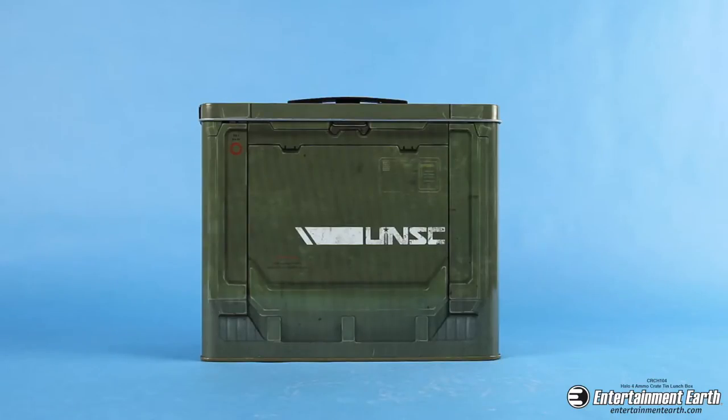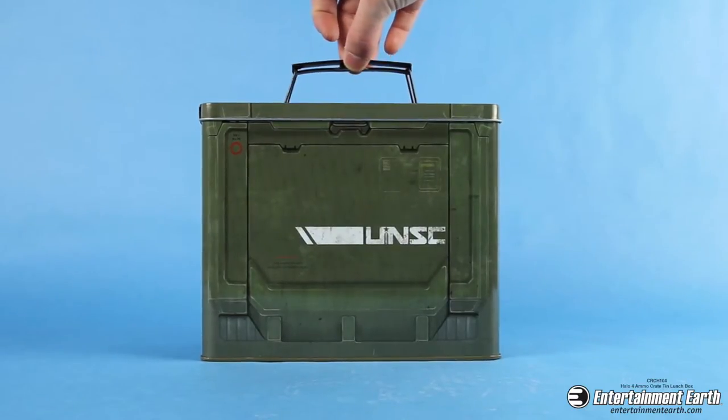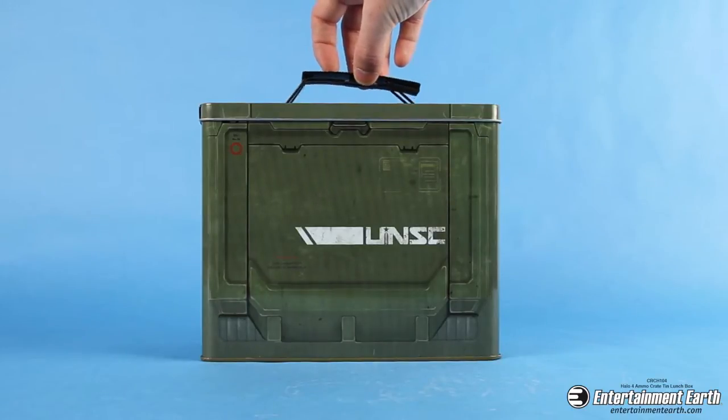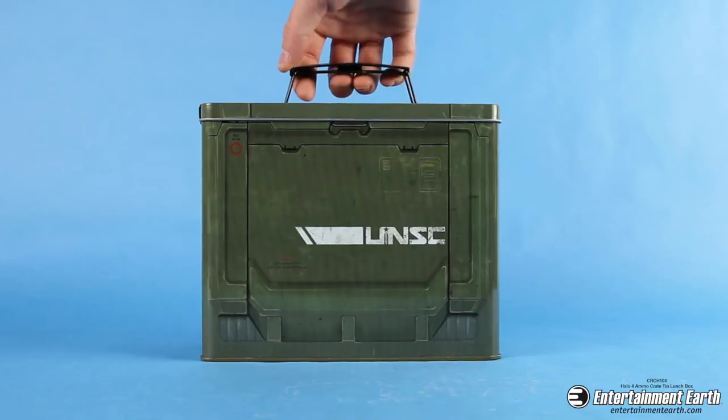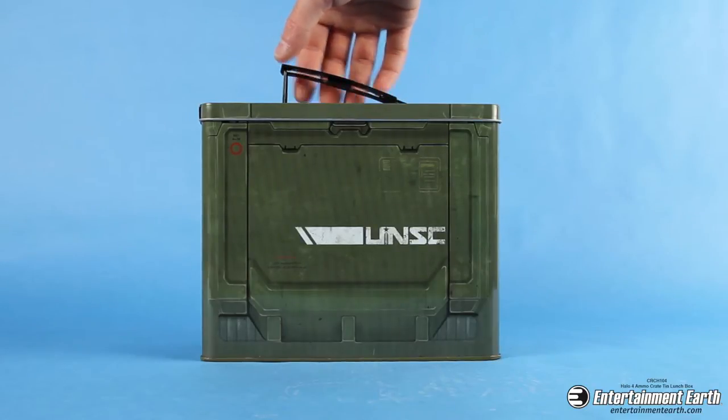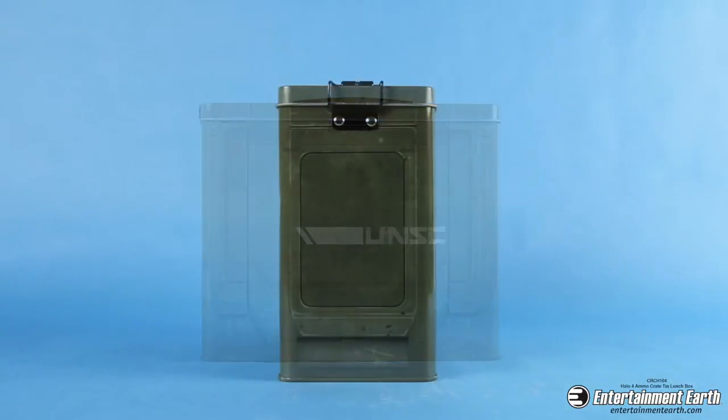I've never seen the Spartans in Halo ever carry a lunchbox, but what I have seen them carry are ammo boxes. Boom! This is a Halo 4 ammo box lunchbox. It's so cool. It comes with a handle and it looks like an ammo box.